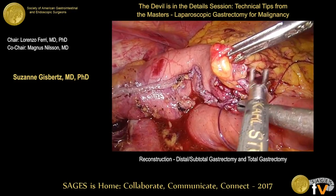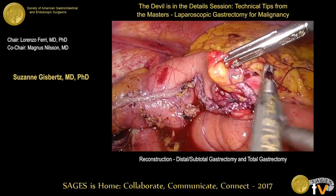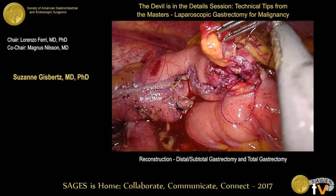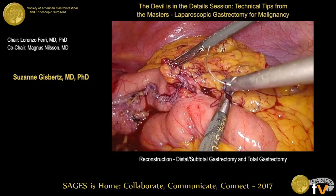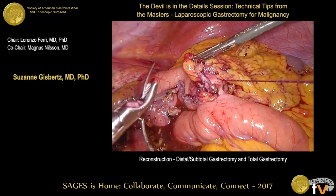A panelist suggests the defect could also be closed with a stapler using three stay sutures, rather than the V-lock technique shown. Suzanne notes this is also possible, but she prefers to suture.